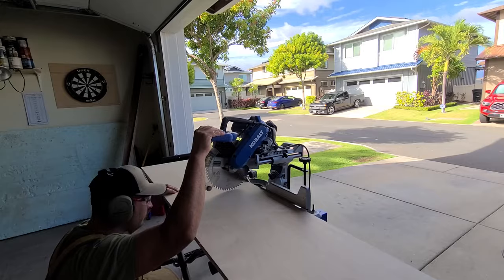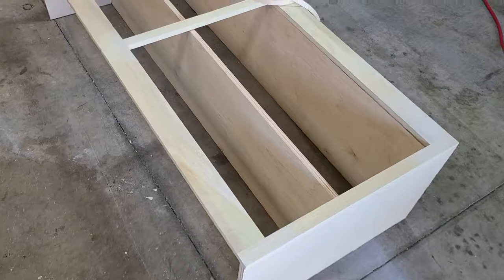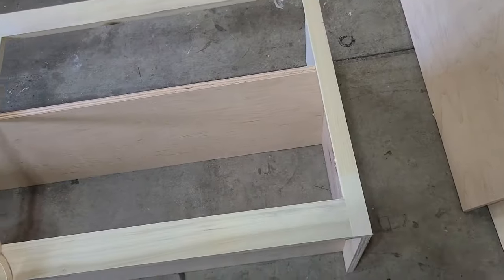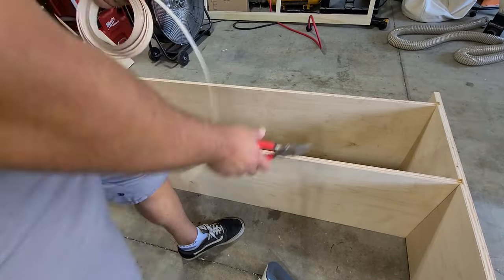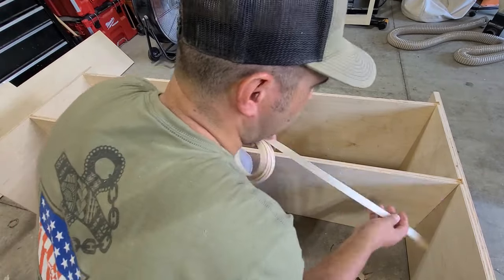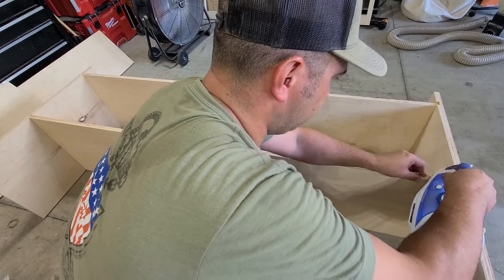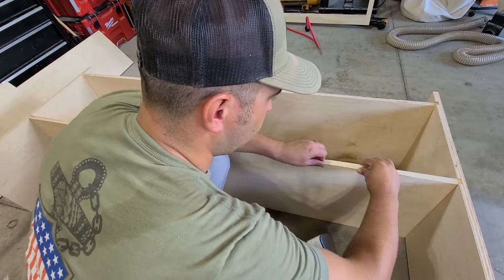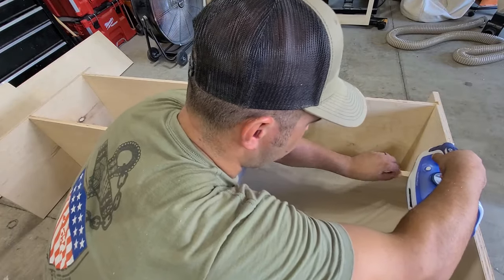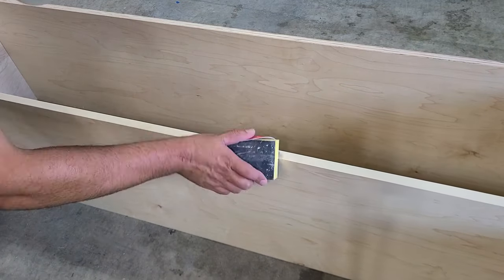Here I am cutting the bottom shelf and bottom of the credenza. You can see I have my face frame and my sides and shelves roughly put together. Since I'm using plywood I'm getting this edge banding and I'm going to adhere it to that middle shelf because I don't want to show that ugly edge of the plywood — I want to hide it. When you put this edge banding on it looks like a solid piece of wood.